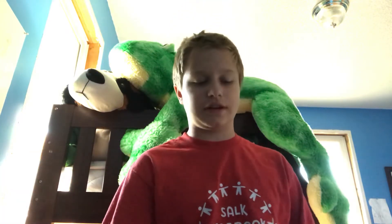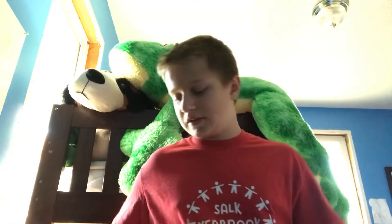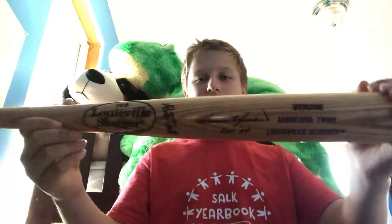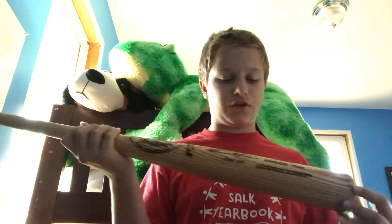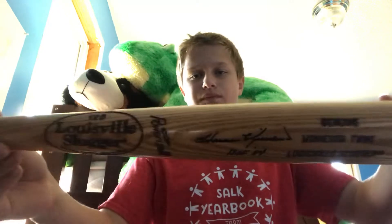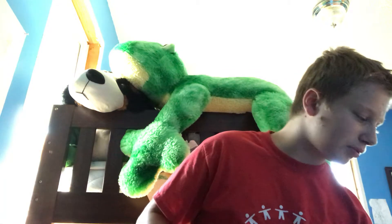Hey guys, welcome to today's episode. We're looking at a Harmon Killebrew signed baseball. This is special because I've had it in my family for a while. Harmon Killebrew played for the Twins — the Minnesota Twins, if you don't know, that's a professional baseball team.